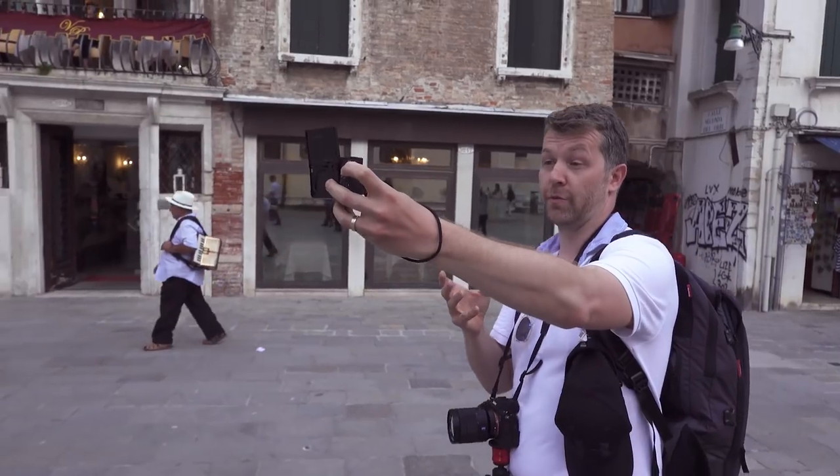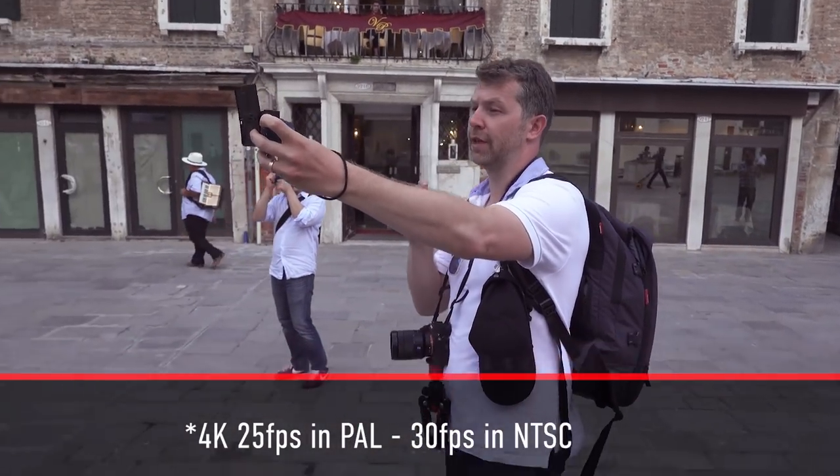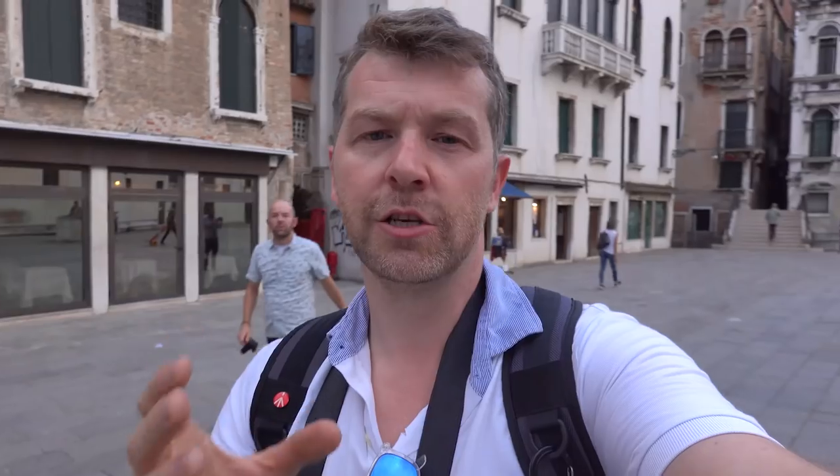I'm shooting in 4K on just the standard colour profile with no picture profiles on. Video-wise we've got exactly the same options as on the RX100 Mark 4 and Mark 5. You've got 4K at 25 frames a second but you've only got that five-minute record time - should be enough for most people. You've also got full HD at up to 60 frames per second and then the slow-mo speeds.